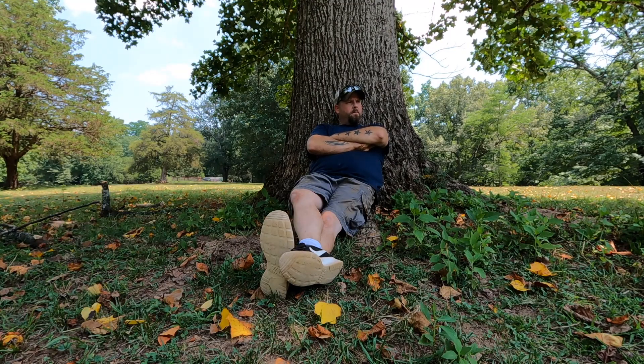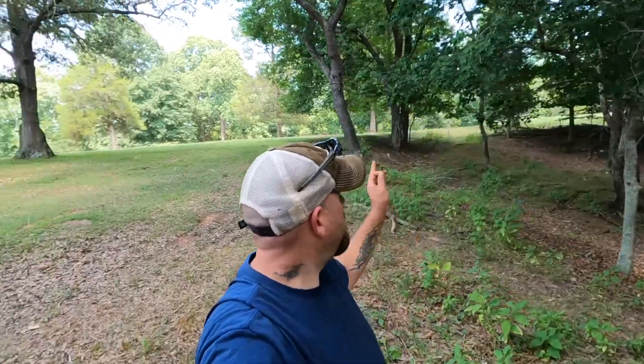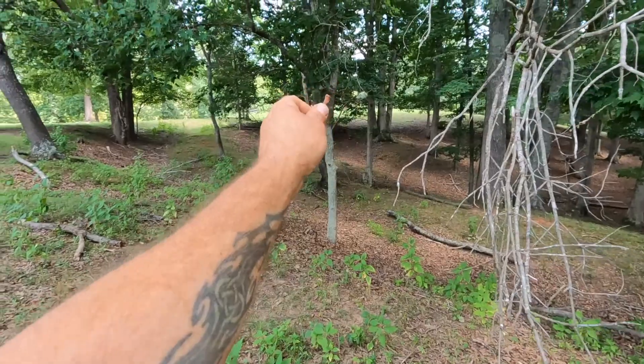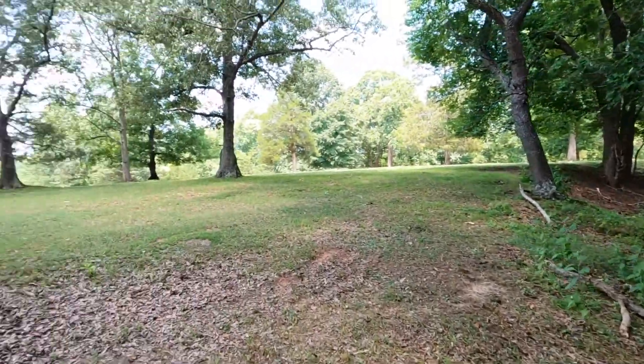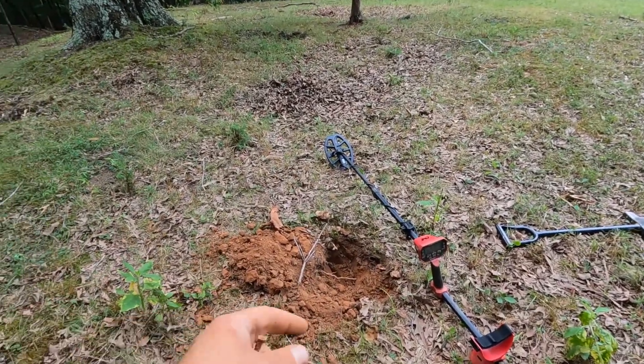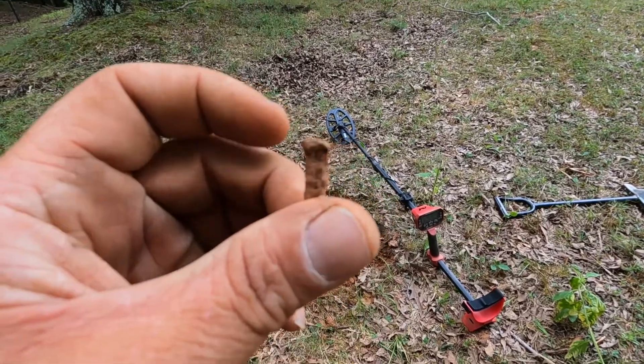We've been at it a couple hours now. We'll put a little more time in — not quite as hot as it's been. Pretty warm though. We're going to take a break, kind of cool down, remotivate a little bit, and then get back at it. So we're on down the ways a bit after our break. Came all the way down through here — we're about a football field away from the last spot. About eight inches down, another square nail.